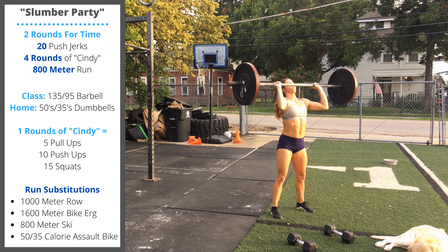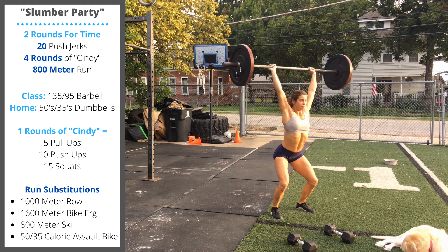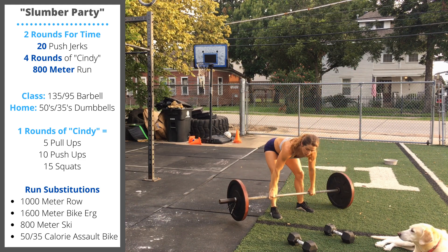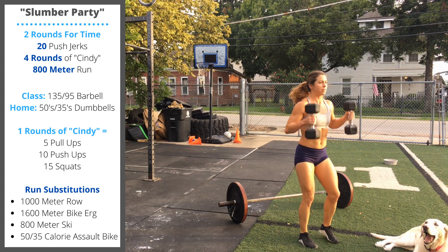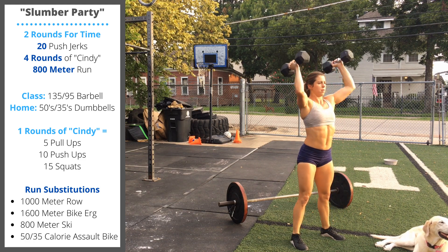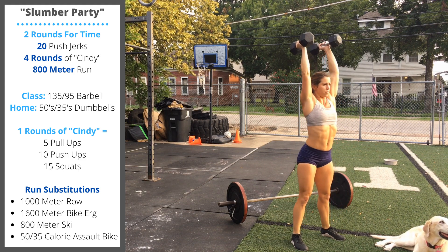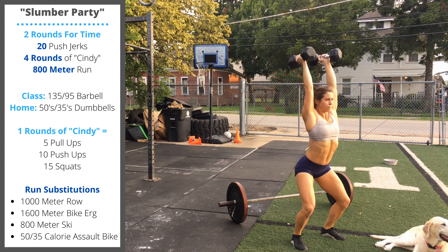Then stand up tall to finish the rep. If you don't have a barbell available, we'll perform double dumbbell push jerks for 20 reps. The movement remains the same — dumbbells on the shoulder, dip and drive, punch underneath. Make sure the arms are locked out vertically when you have those dumbbells overhead.